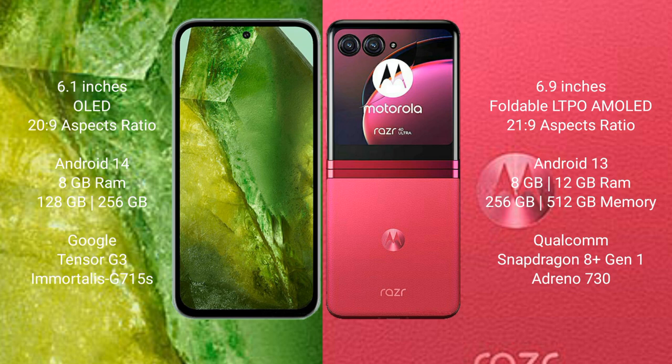Google Pixel 8a features the Google Tensor G3 processor and GPU Mali G715S. Motorola Razr 40 Ultra comes with 8GB or 12GB RAM and 256GB or 512GB internal storage, powered by the Qualcomm Snapdragon 8 Gen 1 processor and Adreno 730 GPU.